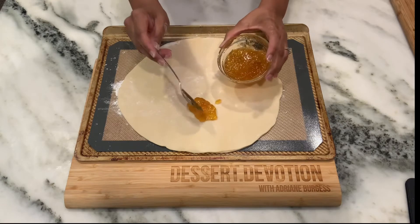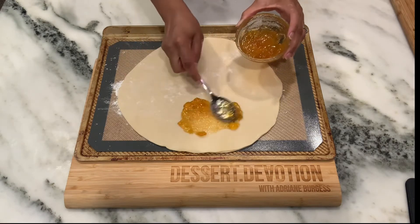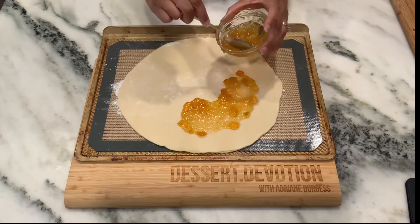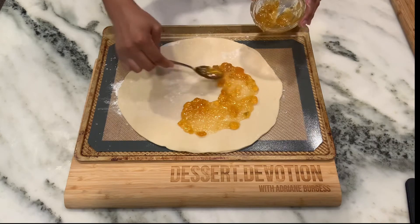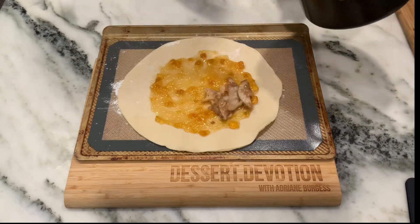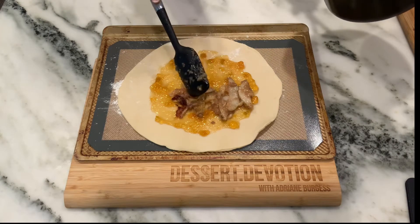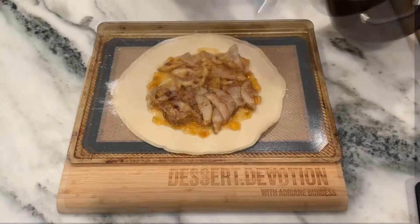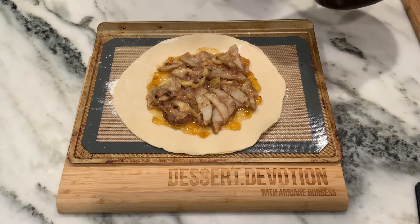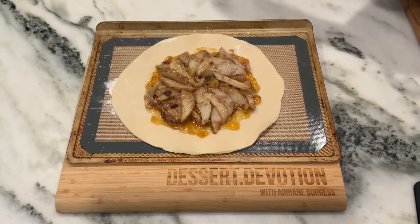I'll flour it a little bit and just press the two pie crusts together. I've warmed up about a fourth cup of apricot preserves — just microwaved them for about 20 or 30 seconds to make it easier to spread — and I'm going to put this on my pie crust, leaving about a two-inch gap around the edge. Now I'm ready to put my fruit on top. My kitchen smells really amazing right now, and I'm using tongs to arrange the fruit in a little design to make my galette look extra fancy.